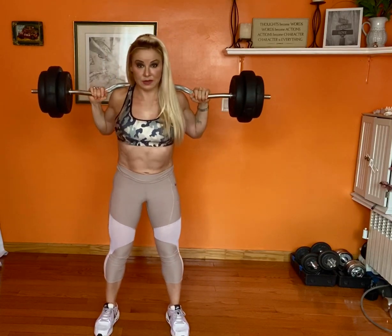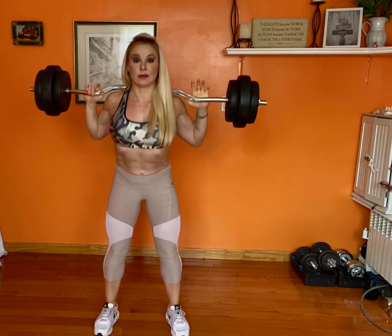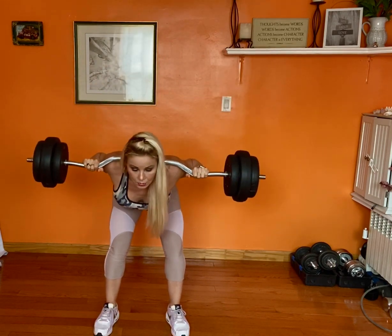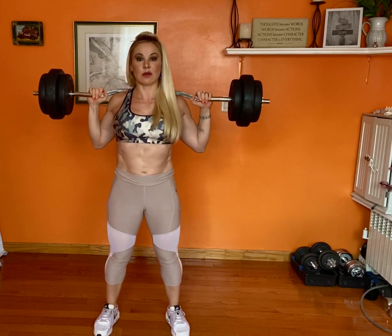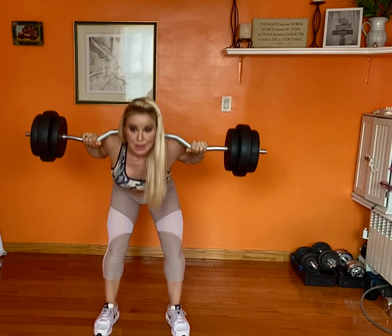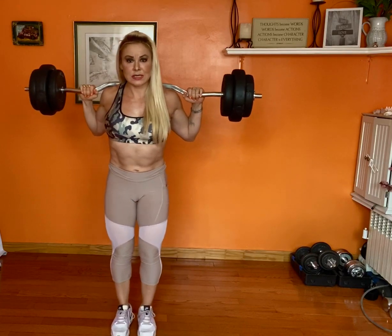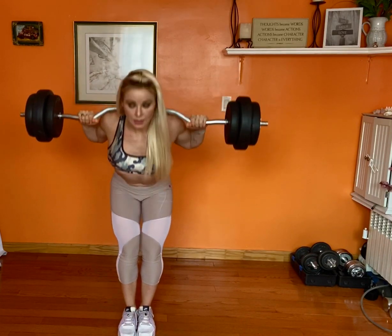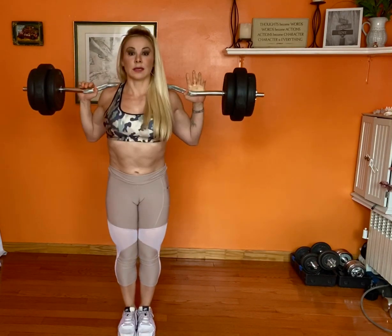If I keep my legs a little bit hip-distance apart and do this, I'm gonna work more of my back. But if I want to concentrate a little bit more on my glutes, I keep my legs close together and come down and up.